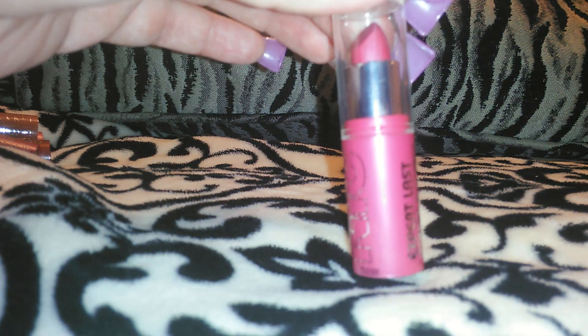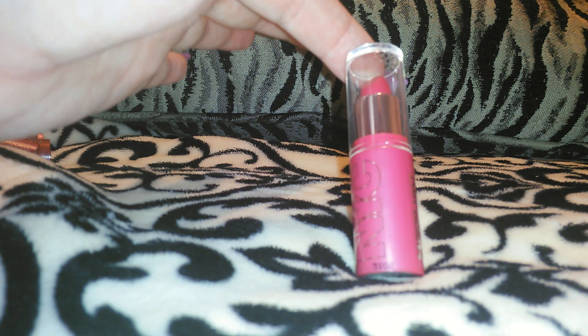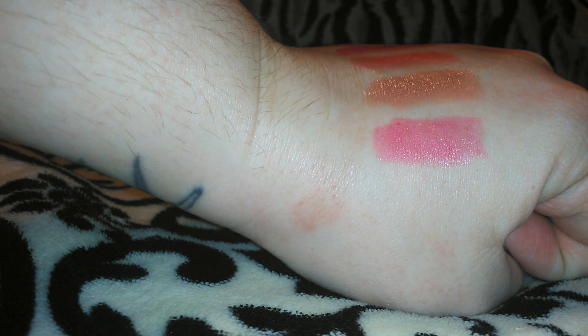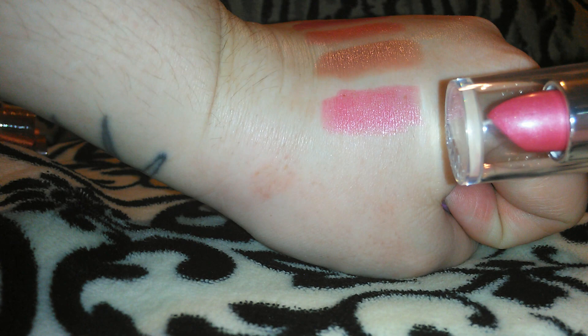Then there's this one — this is kind of your typical Barbie pink. This one's pretty but it's not one I would normally wear; it's just not a color I'd wear on a normal basis. This one is 417 Flirty. Let me swatch this one for you — oh, that one's really pigmented, you don't need a lot of that one at all. So that's the 417 Flirty right there — there's all the colors so far.